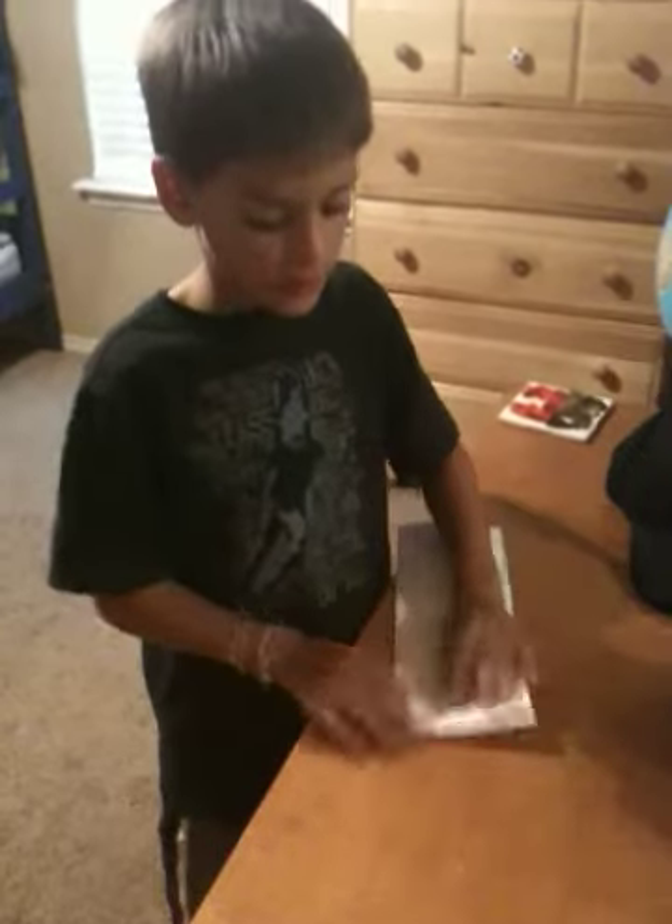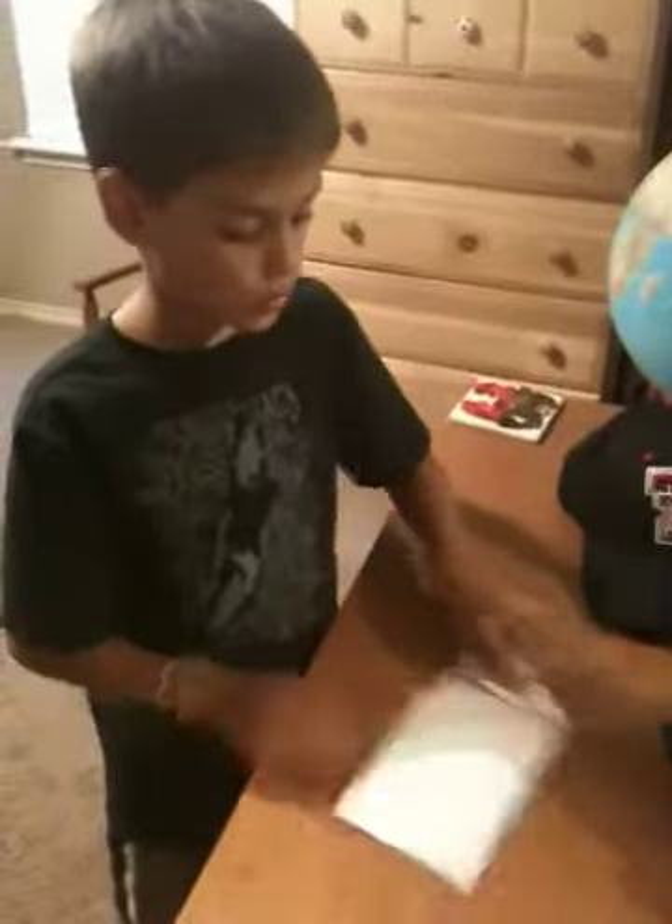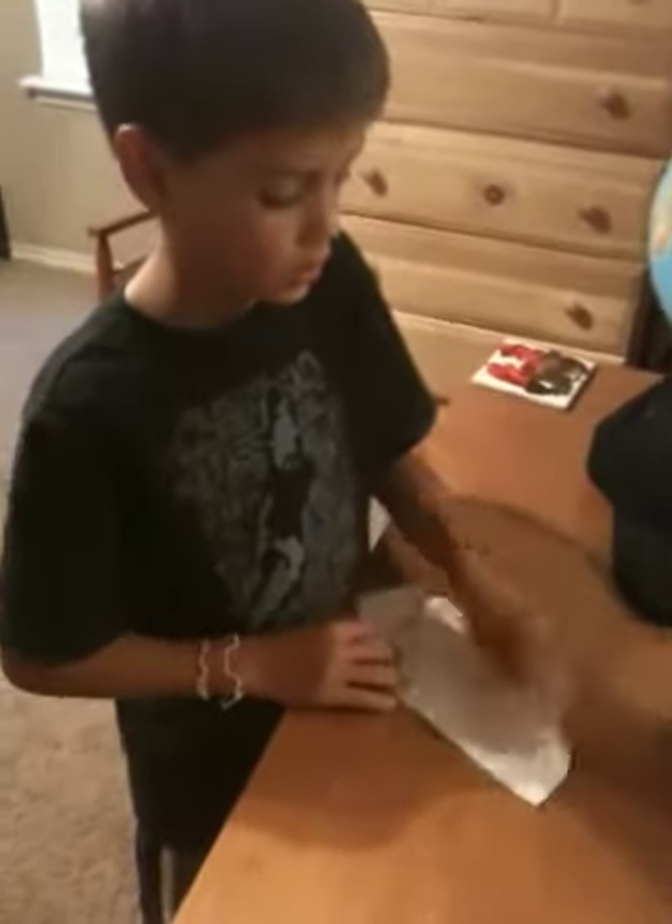And then you fold, tuck these in and tuck that in, and it looks like a triangle like that. And you do the same on the other side.